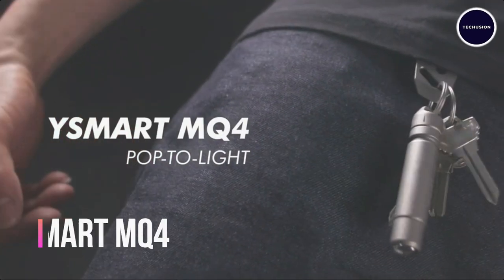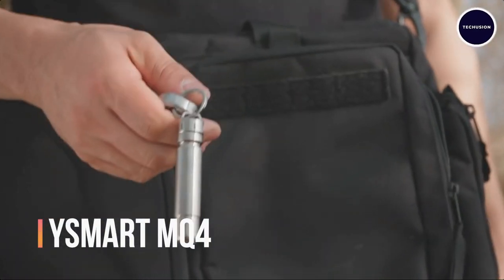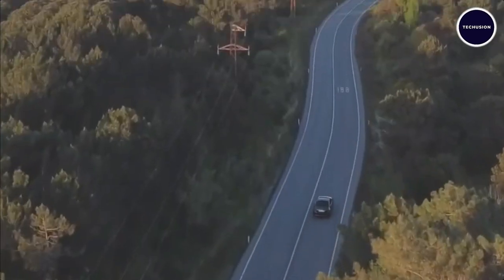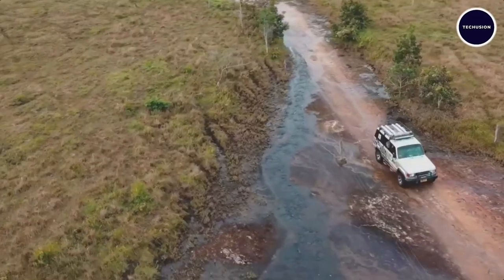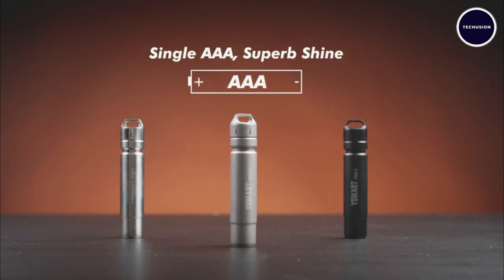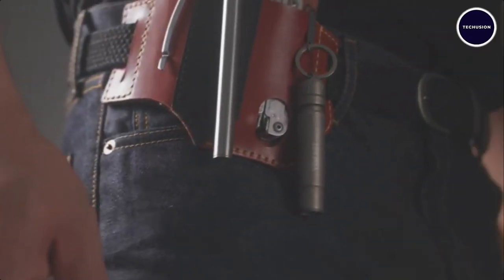Introducing the WhySmart MQ4 Pop 2 Light — the magnetic quick-release flashlight that's changing the game. It's not just easy to use, it's incredibly bright, and it runs on everyday triple-A batteries. Attach it to your keychain and you'll always have a blindingly bright light at your fingertips.